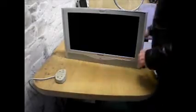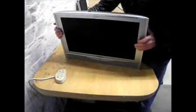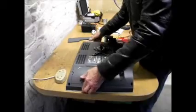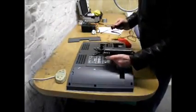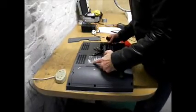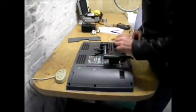This is the Panasonic TX22L23 television and we're needing a power supply for it. The power supply is somewhere, but there we are. It's 15 volt DC input and it draws 3.8 amps.